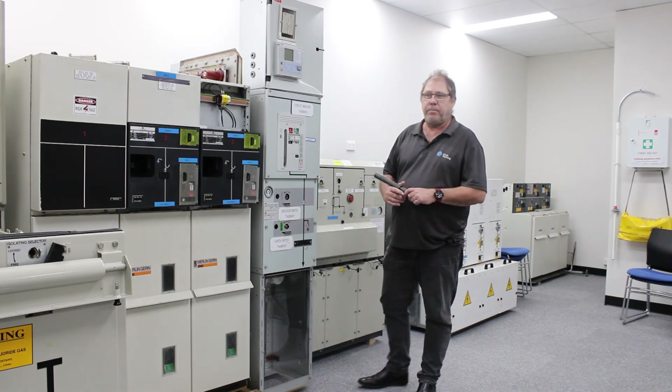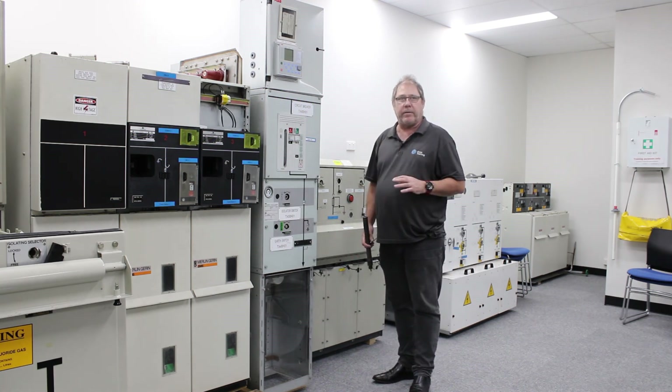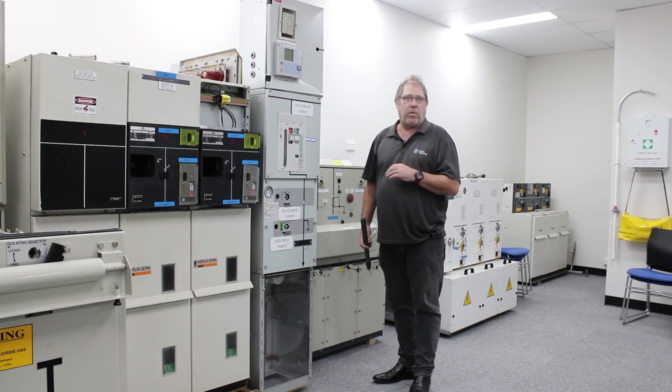It should also be noted that none of this equipment in here is energized, which is the reason why I'm not wearing PPE.